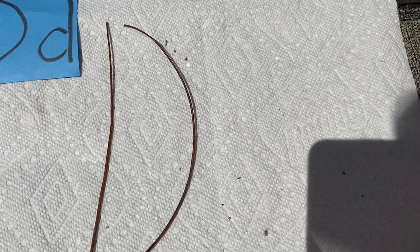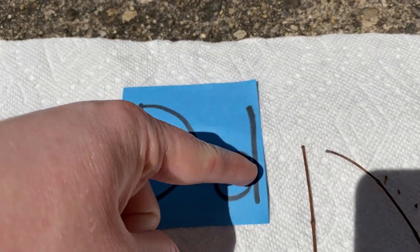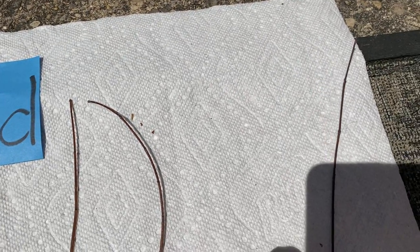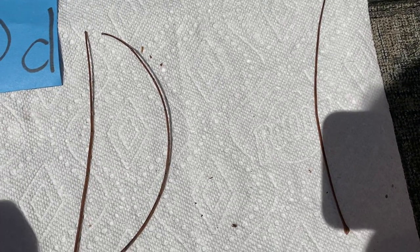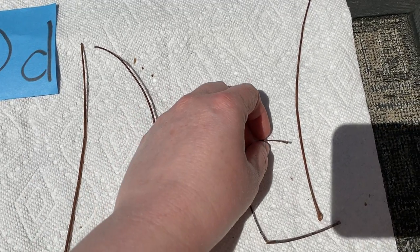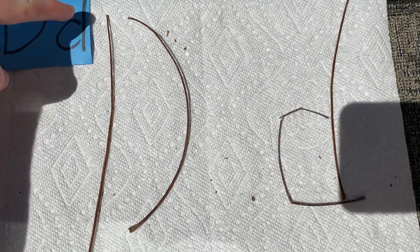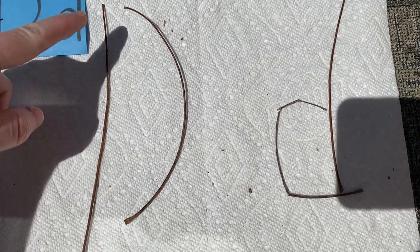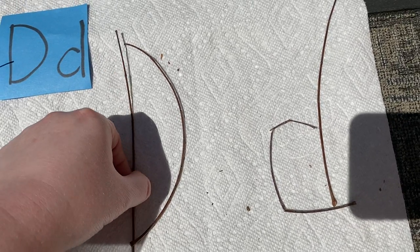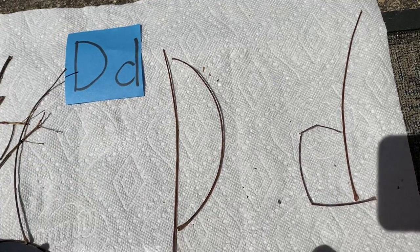Now I'm going to make the little d, the lowercase d. What I need to do for that is use a straight stick and then a little ball on it. Here's a straight stick. Now I need the little ball on it. Let's see if that works. I think it will. Now we have a capital D with a straight stick and the curve from the top to the bottom, and we have a lowercase d — a stick with a little ball going this way. That's pretty good.